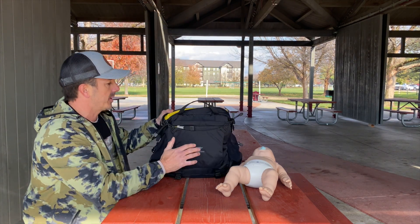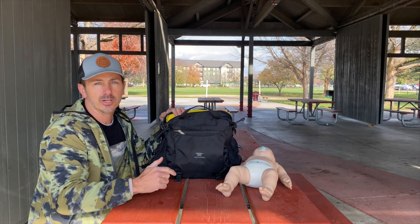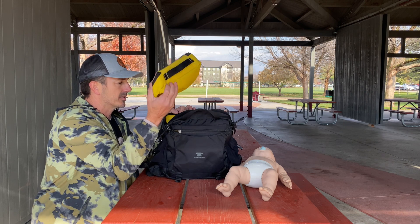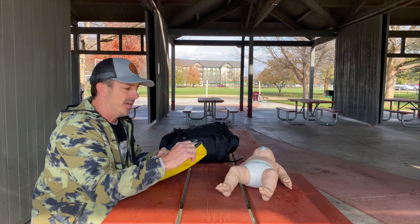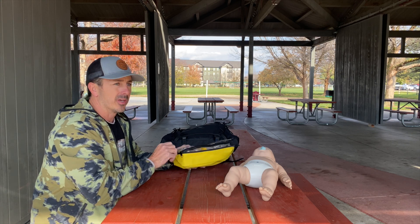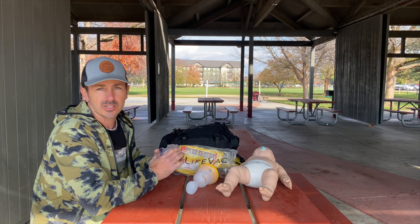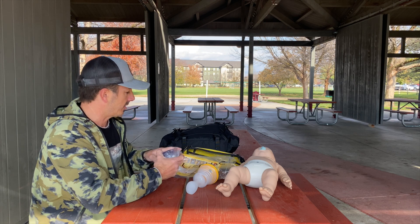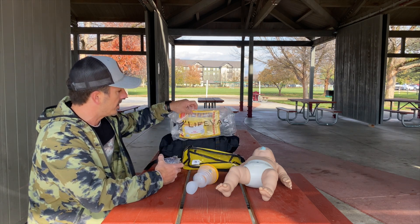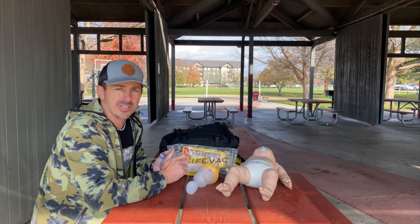Hey, what's up, you guys. We just finished up a first aid CPR class for a bunch of kids and we are at the park. The only thing we're going over today is the Life Vac that we carry. The Life Vac is a secondary device for us to use when traditional choking methods fail — back blows, chest thrusts, abdominal thrusts, Heimlich maneuver — and they failed. I believe in a secondary device because we've had to use one to save children's lives in the fire department as a medic.